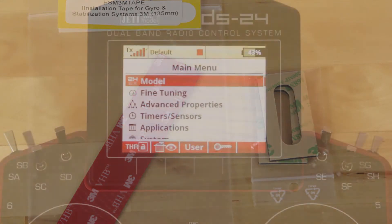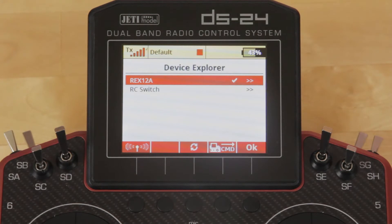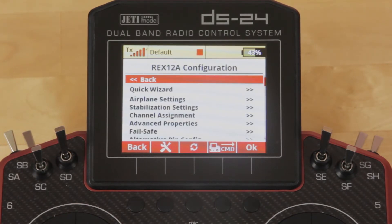We'll jump into the menu — go ahead and go to Model, go into Device Explorer, and go ahead and log into your assist receiver. When it comes up, we're going to go into Configuration and jump into the Wizard.